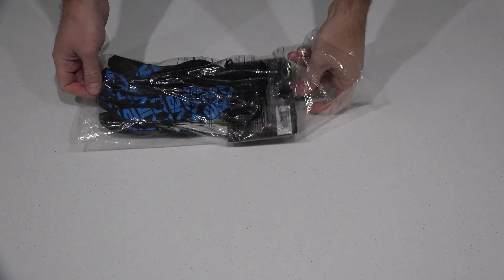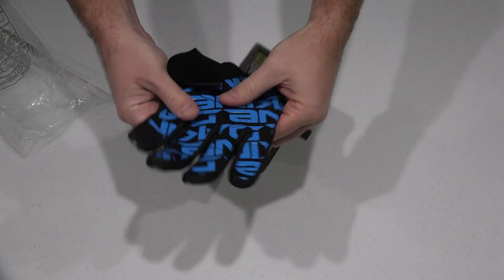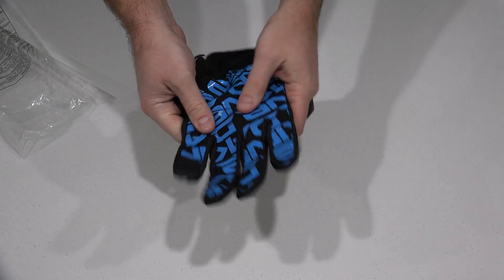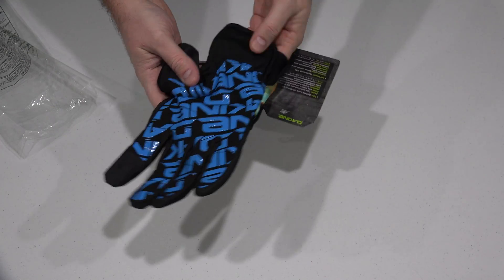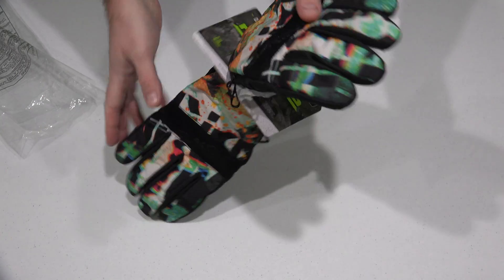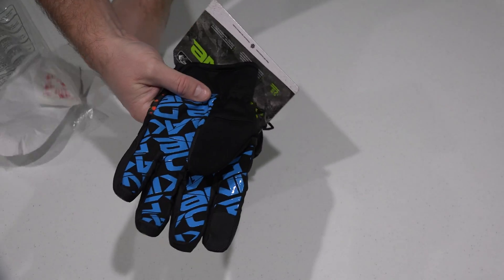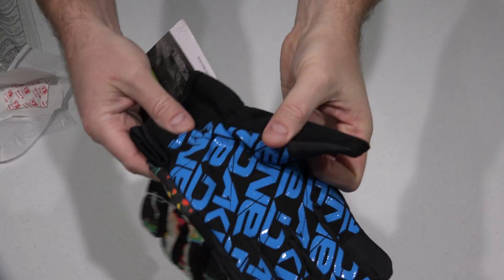It's just a really cool glove. It's got the Dakine logo and it's kind of a rubbery type, so if you want to grip something like your ski pole, that's great. Now I'll be snowboarding so I won't be grabbing a pole, but it's nice to have that grip there.